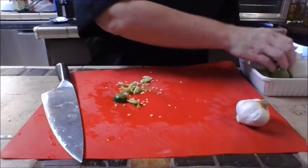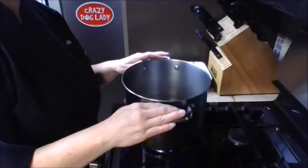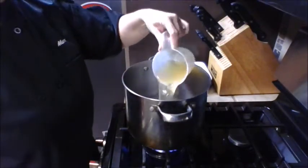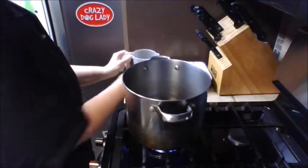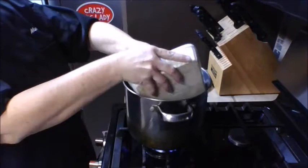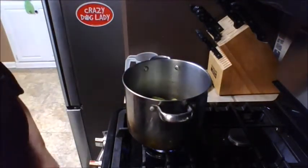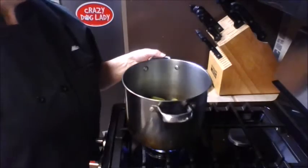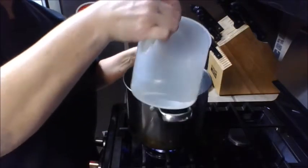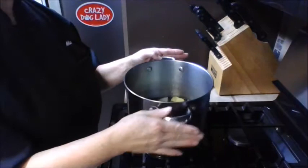Add the jalapeño to our ingredients. On the stove, I've got my big pot and I'm going to add a cup of chicken broth — this will help make the sauce nice and rich. Add the veggies in, then add just enough water so they're covered, because we're going to boil these vegetables down to make a very rich sauce.